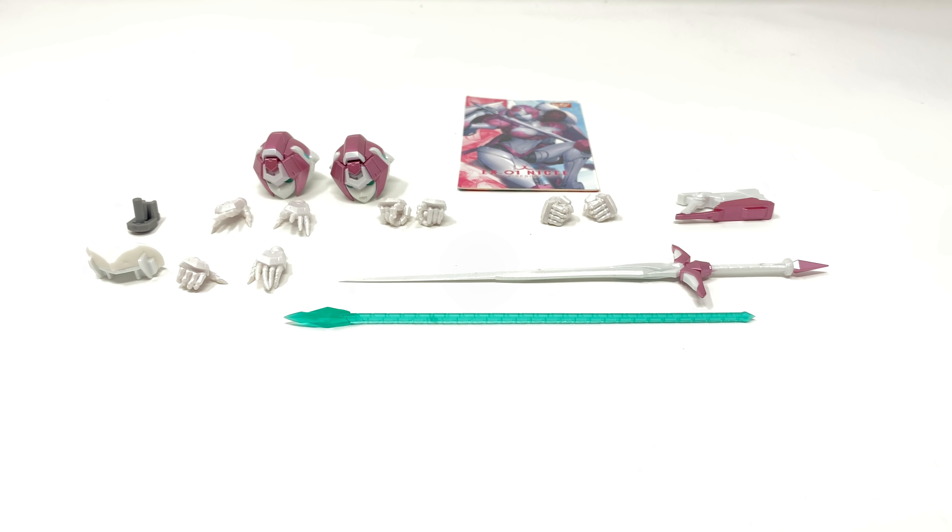Starting off by taking a look at the complete array of accessories that Nicee comes with, you can see that she does come with a significant amount. Looking at her collector's card first, I think that the artwork, similarly to what we got on the packaging, is just absolutely fantastic. The artwork continues on the back of the card and in my opinion looks really awesome. I do wish we had gotten some form of this artwork on the actual packaging, but it's great to have it here.